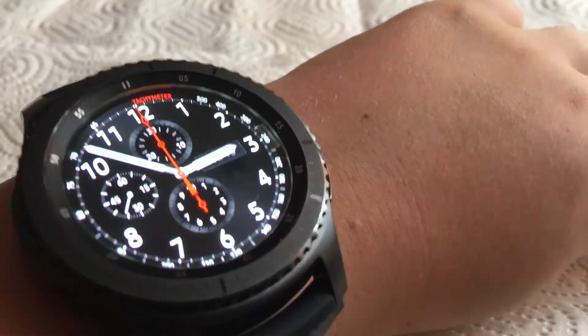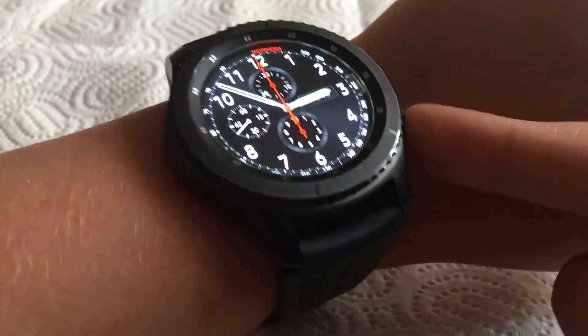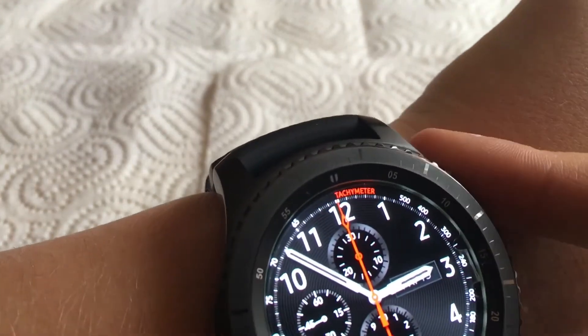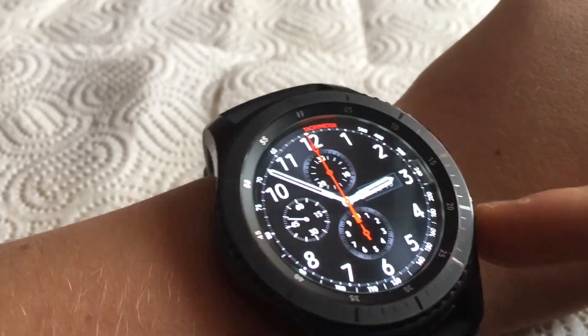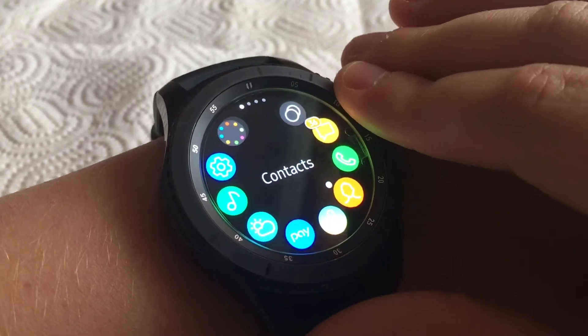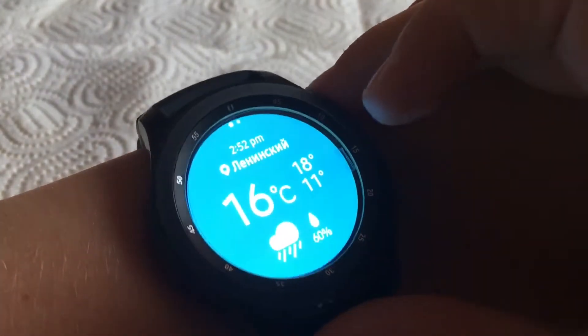Now let's go to the app drawer. The home button opens the app drawer and there's also a back button and the rotating bezel. In the app drawer you have messages, phone, contacts, Samsung Health, Samsung Pay, and weather.